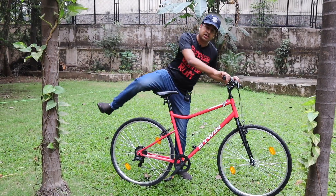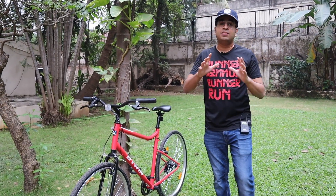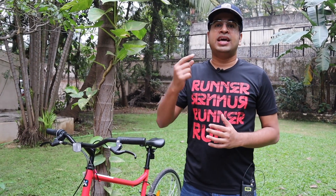This is my riding posture. As I told you, this is a hybrid cycle. The meaning of a hybrid cycle is that most of the time you can use it on the road — it's made for road use. And occasionally, you can take it on terrain or off-road.